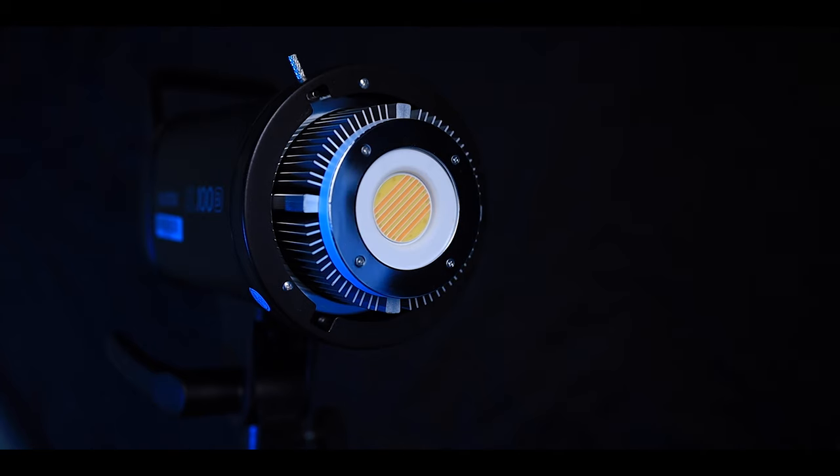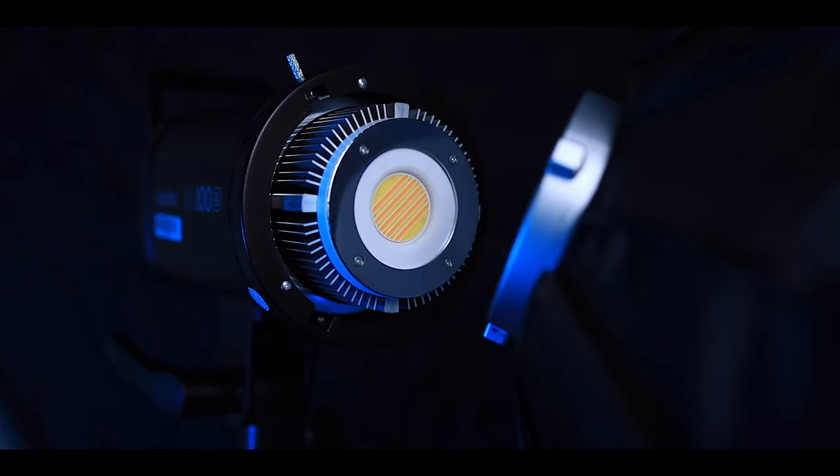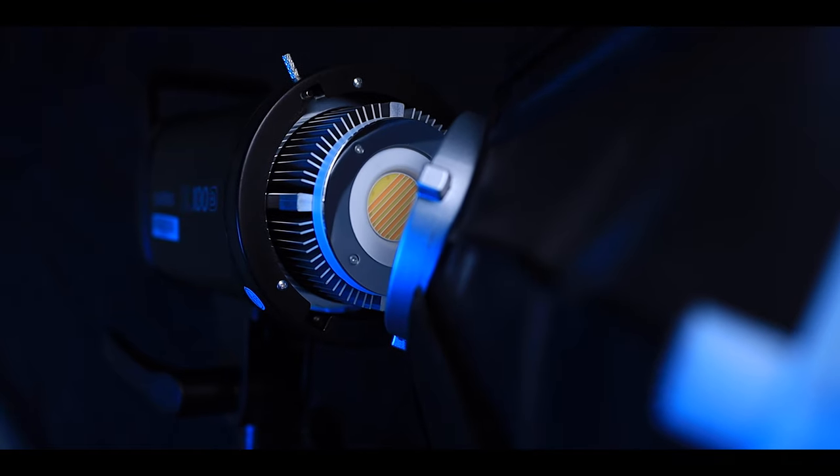The last thing I really like about the SL100 is that they covered the LED chip, so none of the softbox mounts you put on are accidentally going to bump the chip and break the light. It seems really small, but it's definitely something that helps with longevity and durability.